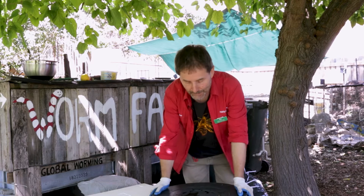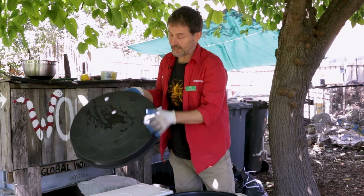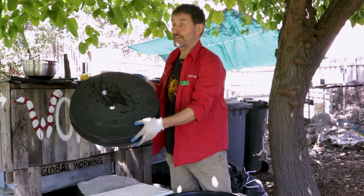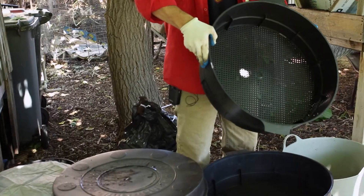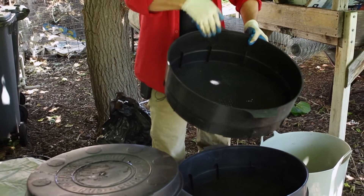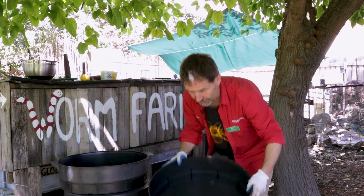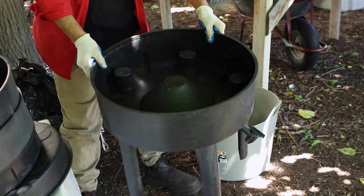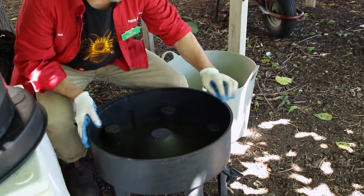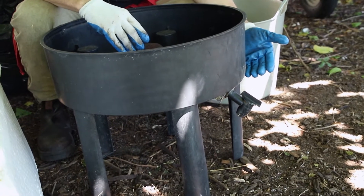Let's have a look at this one. It has a series of trays and a lid with air holes in it, because the worms do need oxygen. The trays have holes because we want the moisture to drain through — we need a bit of moisture but not too much. Then there's a base station with a tap, which allows us to drain off the liquid, and this is where we get our beautiful worm tea.